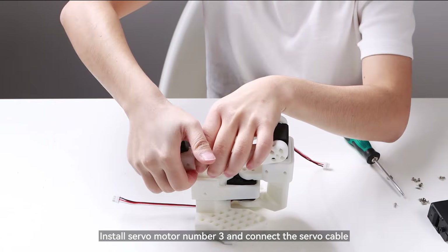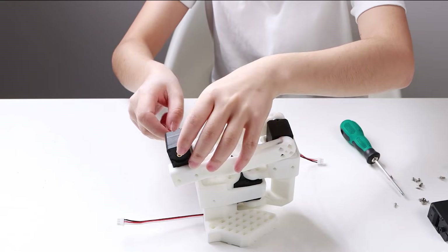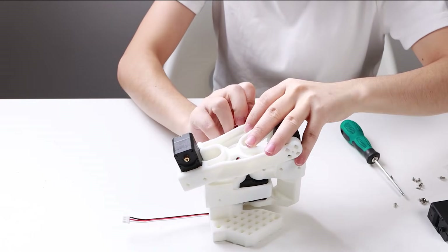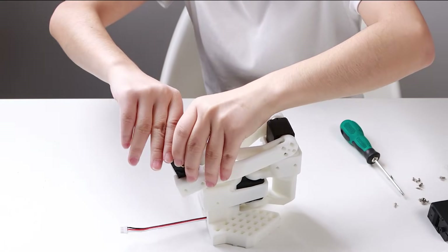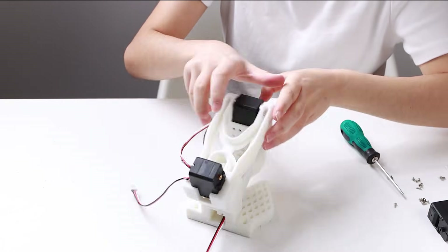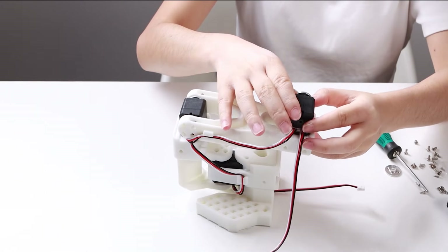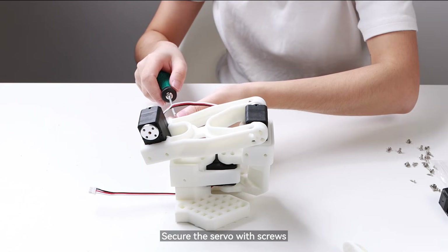Install servo motor number 3 and connect the servo cable. Install the servo horns on both ends, then secure the servo with screws.